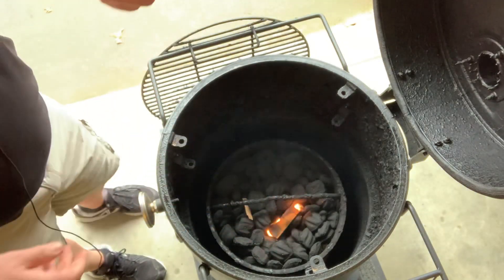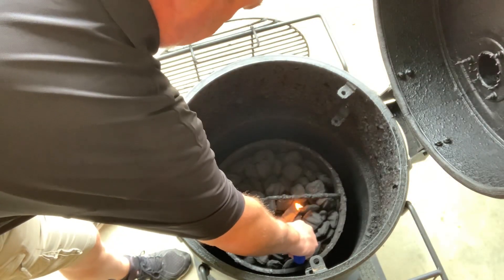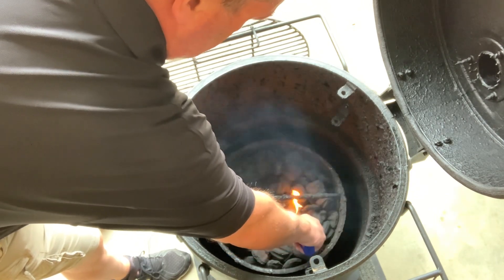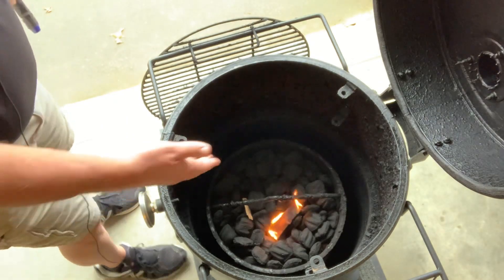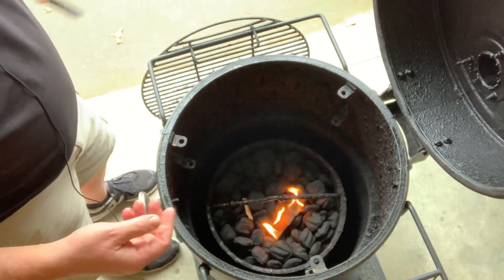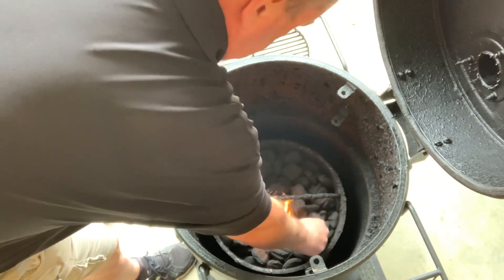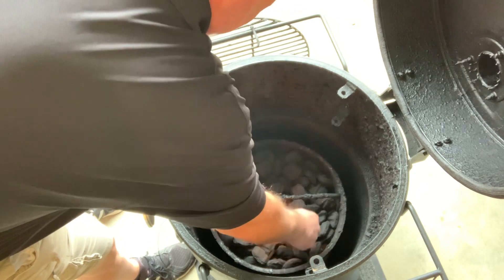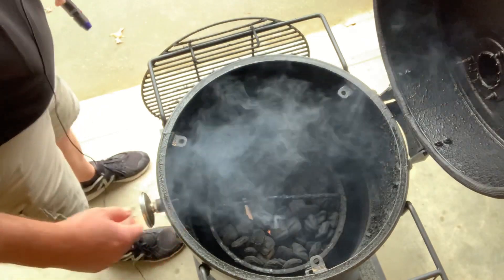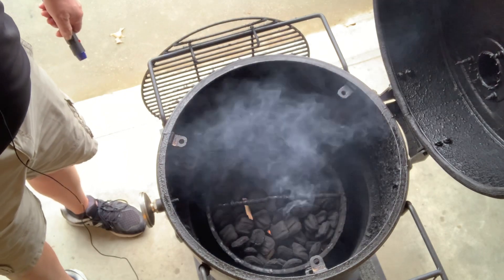I'd recommend these little torches — they really work well with starting these logs up. Sometimes they light right up, and sometimes they have a little bit of a challenge. It's kind of windy today, so it's a little bit of a struggle. Once that gets going pretty good, I'm going to take a few briquettes and just lay them over it, kind of get them up there around it so they can get started. Then we're just going to let that sit there for about 20 minutes as it comes up to temperature, and then we'll start making adjustments.